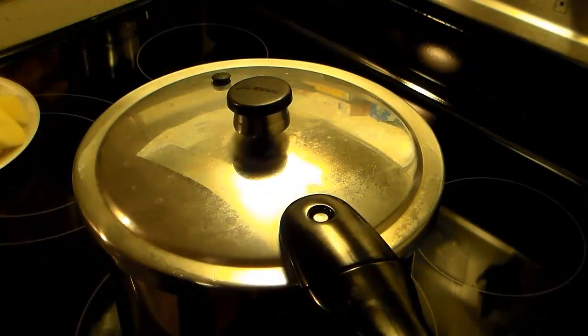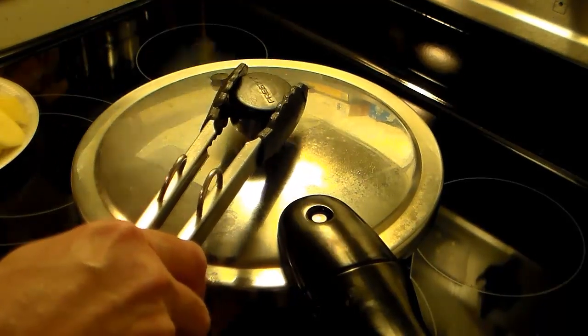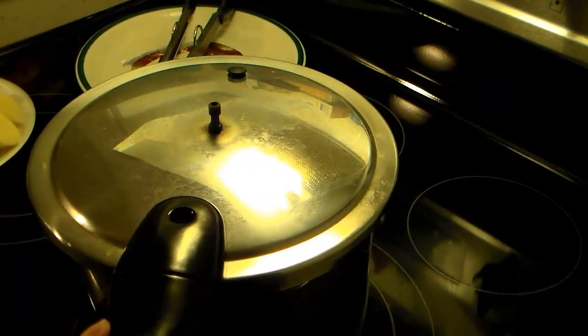All right, my hour's up. I'm going to manually release the pressure out of my pressure cooker. You want to be careful when you do this. All right, my pressure has dropped and this is safe to open.